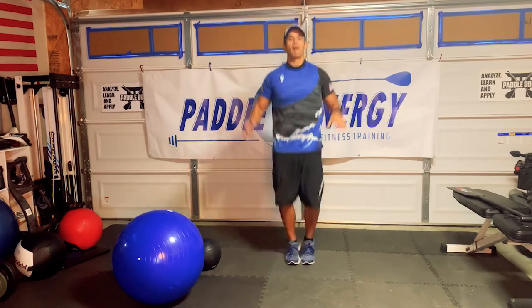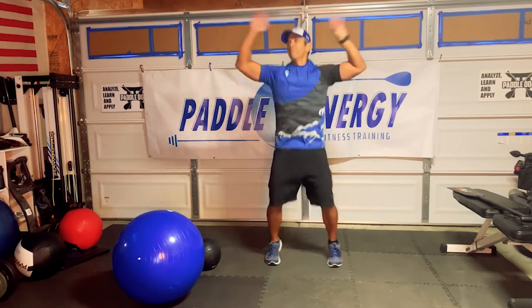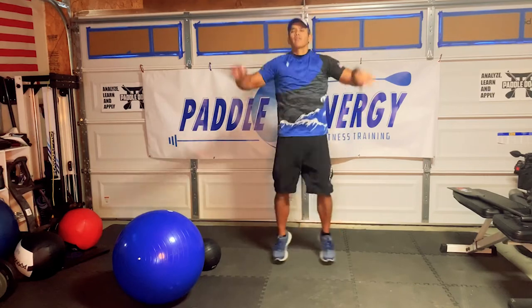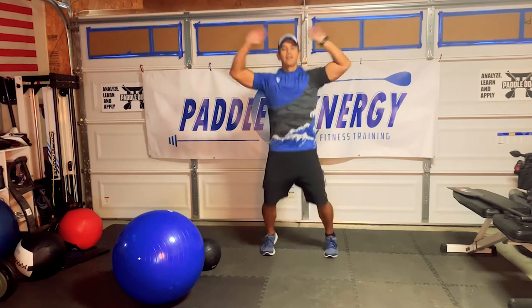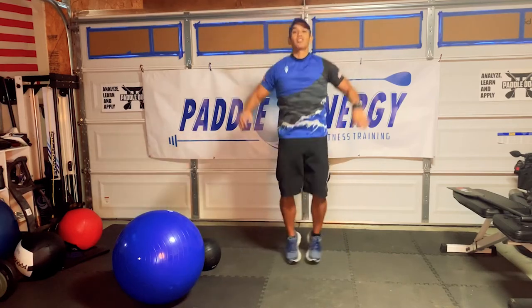Anytime you feel you need to pause, go ahead and do so. Next exercise — we're going to do drop lunges.